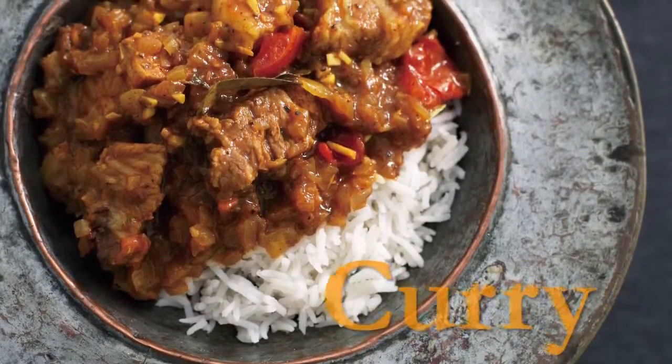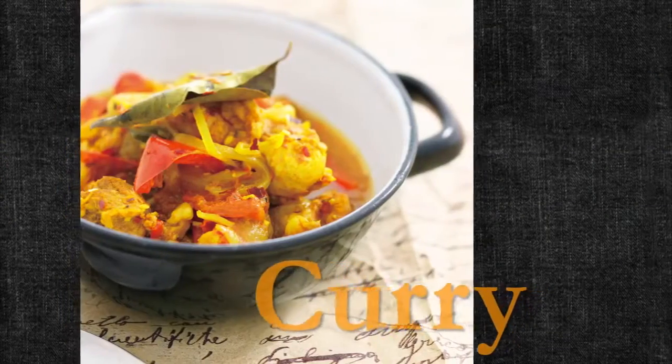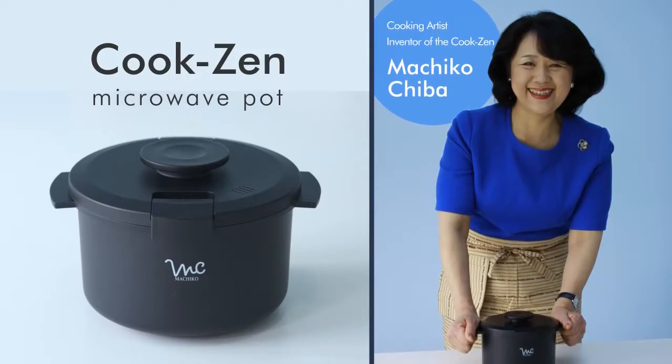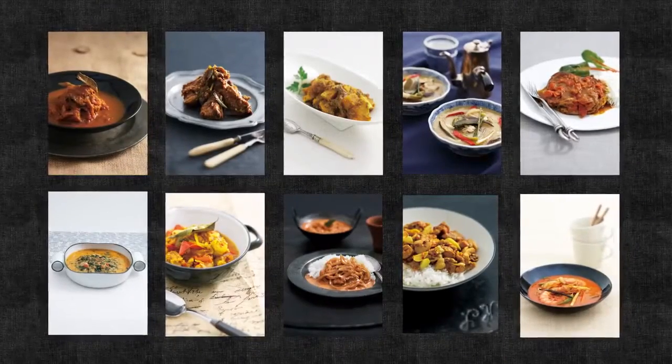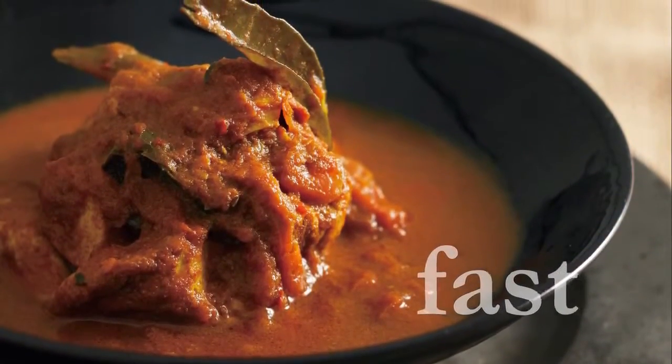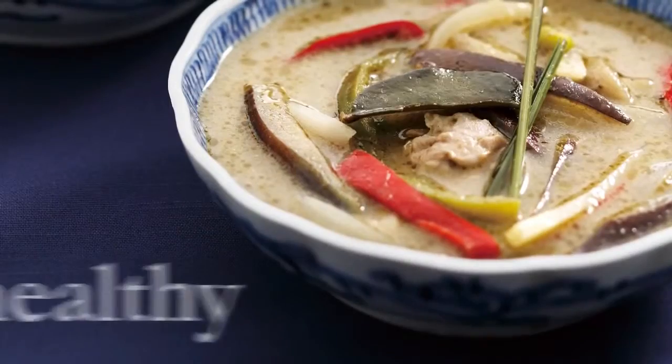You want to make curry quickly, but you don't want to use instant. CookZen can resolve this dilemma. With CookZen, stewing time can be shortened from 1 or 2 hours to just 7 to 10 minutes.